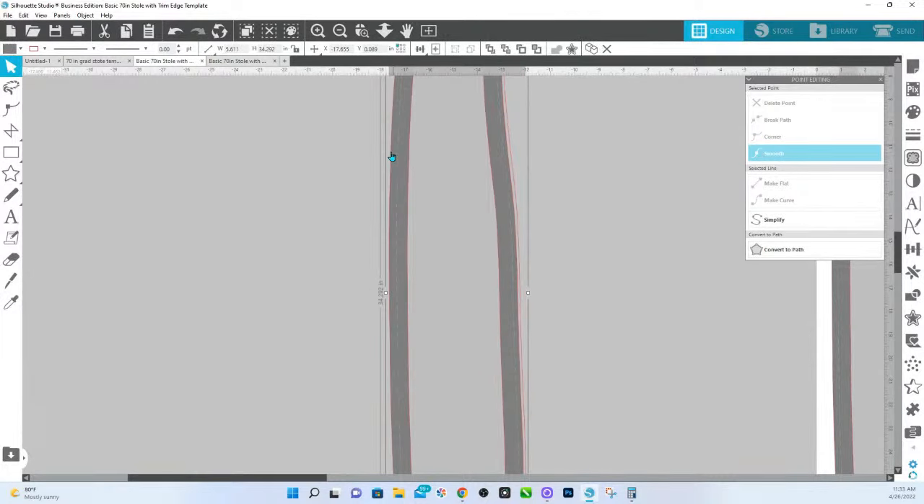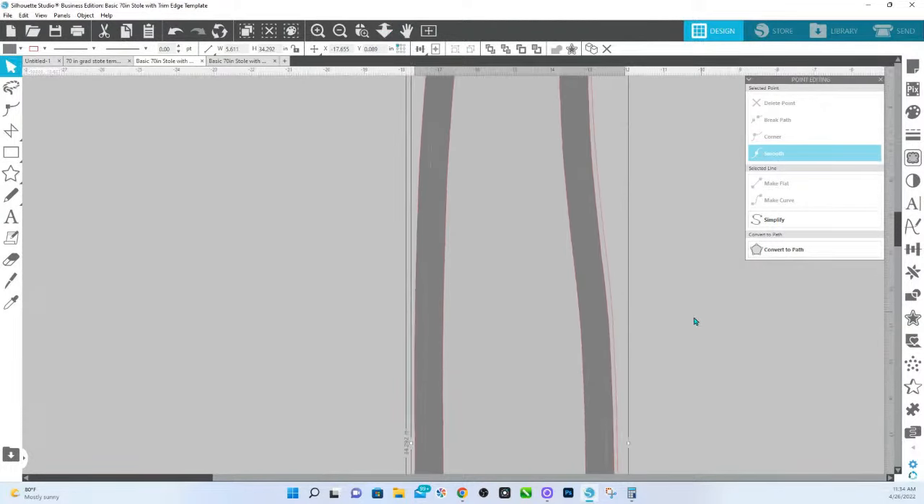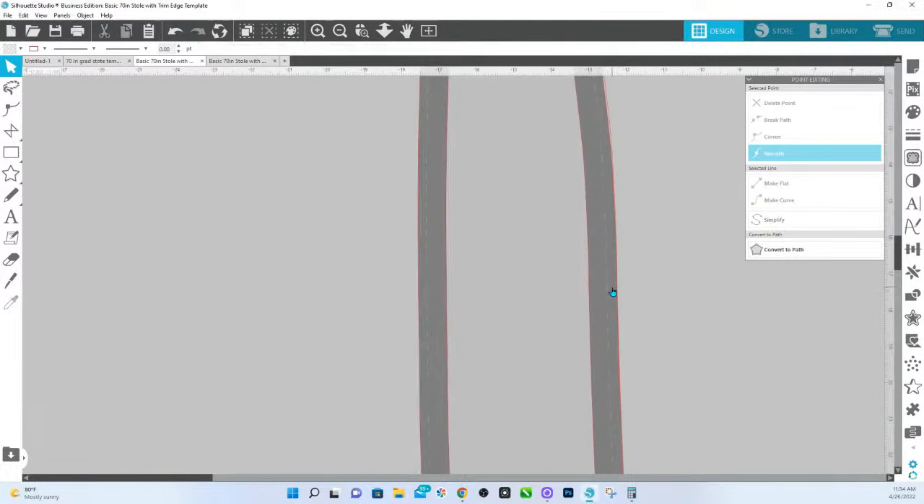Inside this area from this blue line — I'm going to zoom in a little bit more — this dashed line is actually the edge of the stole. This right here is your bleed area. So that's your bleed. We're going to line these two back up. This area here will never really show on your stole.